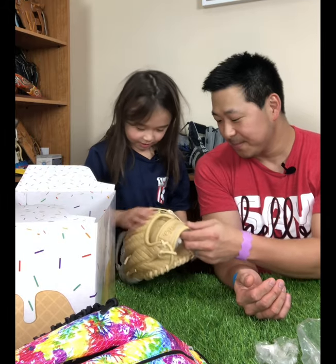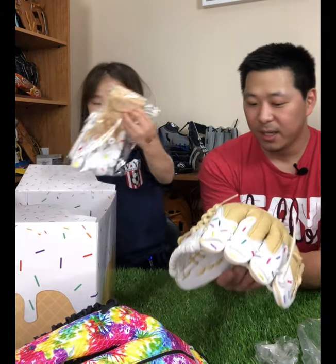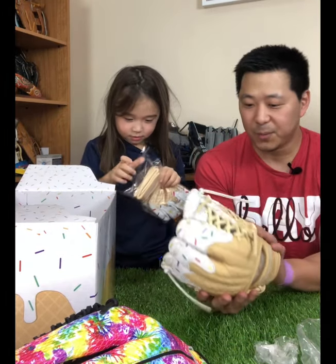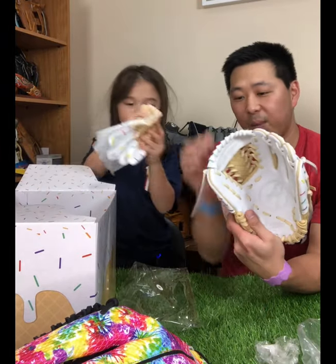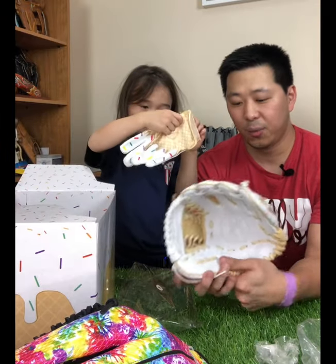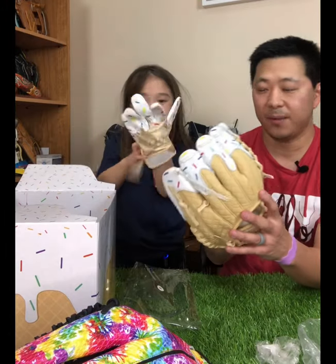This one is really cool. It says on here: Athlete's Brand Creamery, serving outs since 2013. This one is really cool and very special with the modified trapped web with a white web on the inside. And the rest of it is going to be steer hide with waffle cone, camel welting and binding.